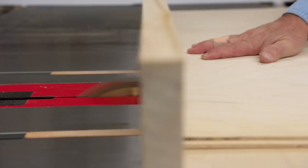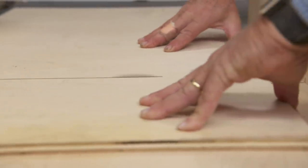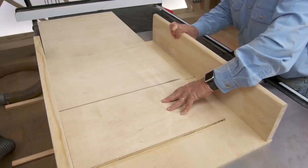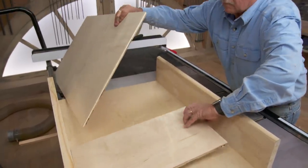Because you're not going to see the back of the cabinet, we're going to make that panel out of a piece of half-inch birch. The sides and back are too wide to cross-cut on the chop saw, so I'm going to use my homemade sled and cut them on the table saw.